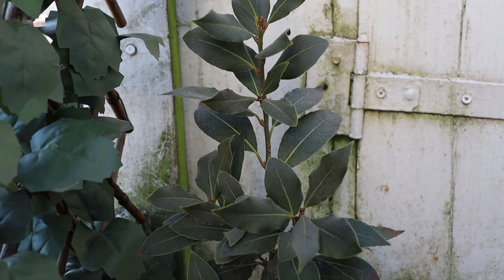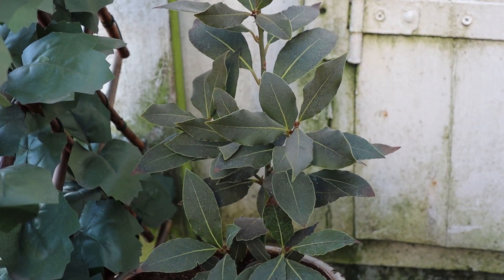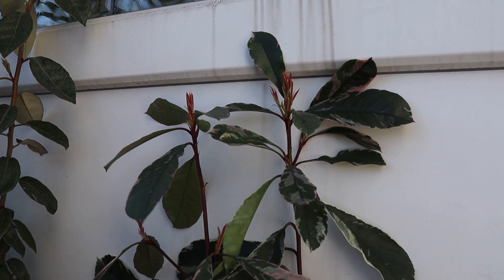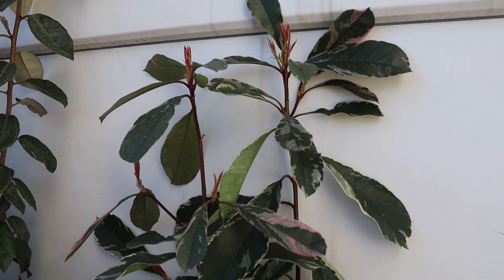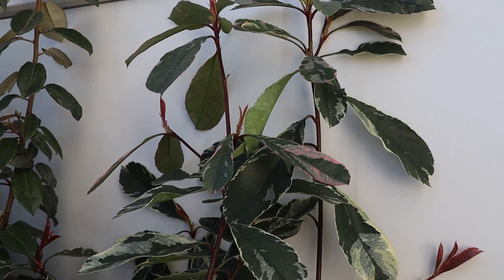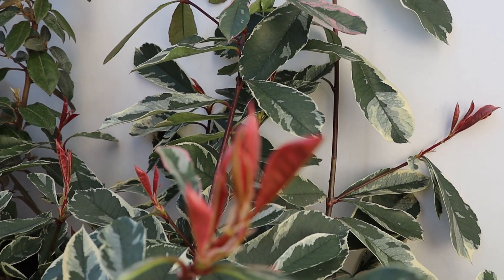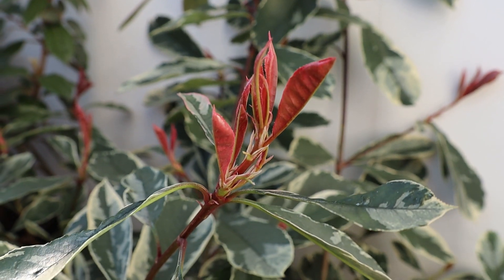So this one is potted up and this is the final result. This one is also potted up and I'm really happy with this one. I love how he's looking, I love that he's so small and I hope he will be happy here.